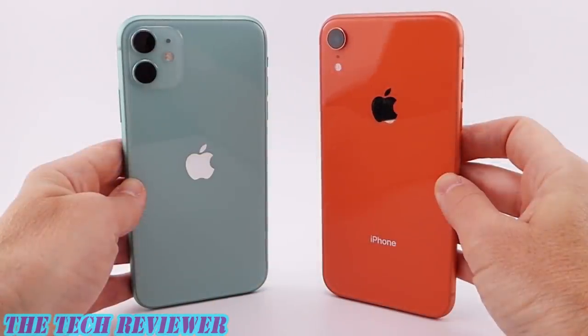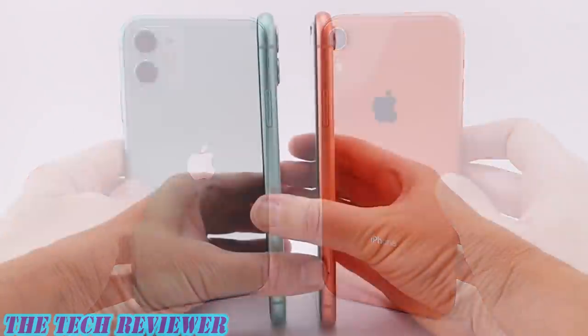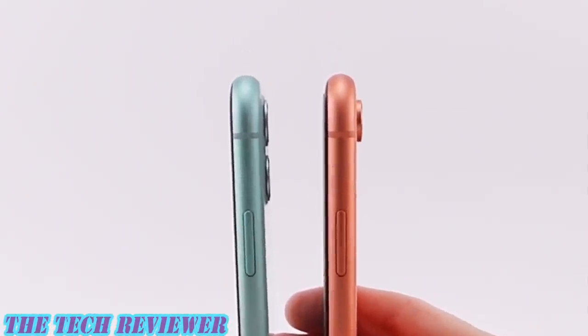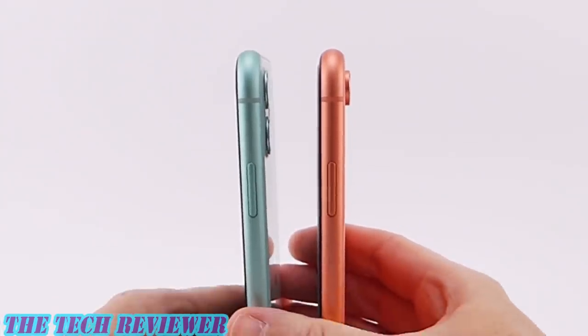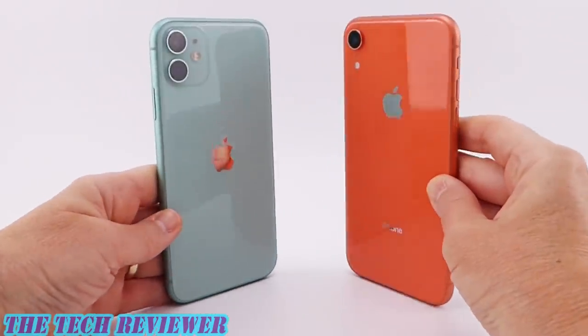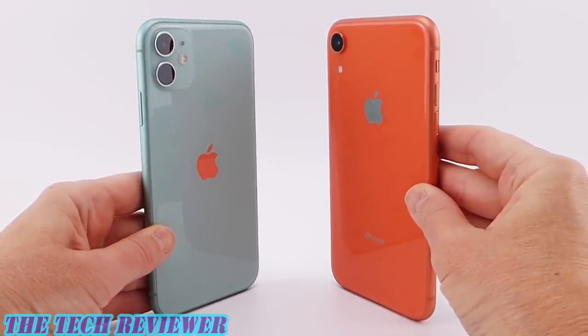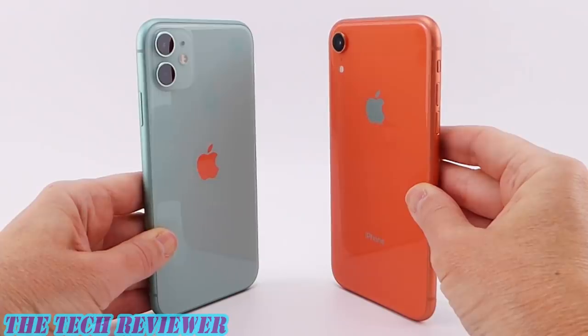Other obvious differences between the two phones would be the Apple logo, which is now centered on the iPhone 11 as opposed to being higher up on the iPhone XR, and we no longer have the word 'iPhone' written on the back — it has simply disappeared. So overall, you have a much cleaner look on the back of the iPhone 11. Thickness-wise, these are basically the same — the iPhone 11 is very, very slightly thicker per specs, but honestly it's not anything you're going to notice with the naked eye. Same height and same width. Size-wise you're not seeing a difference, but in performance you're definitely going to get better performance with the iPhone 11, even though the XR is unquestionably a great phone.